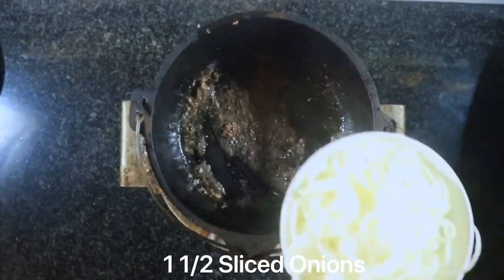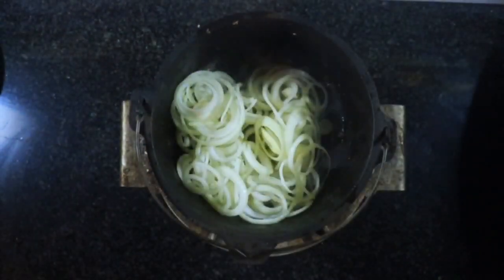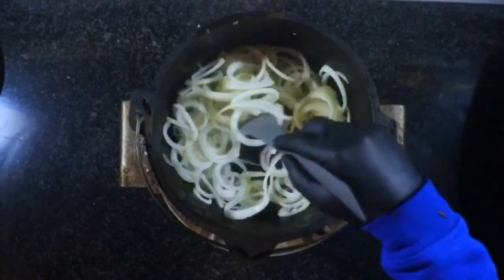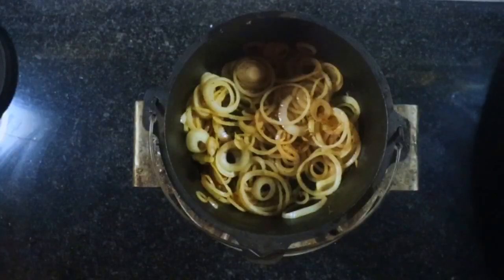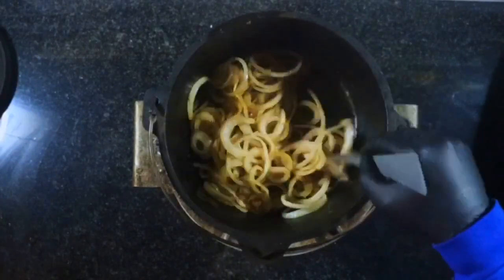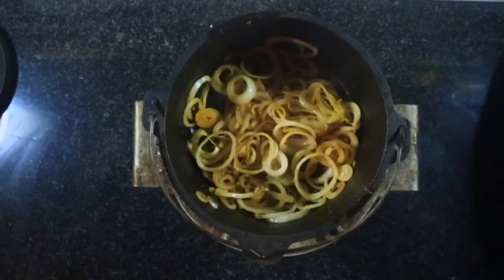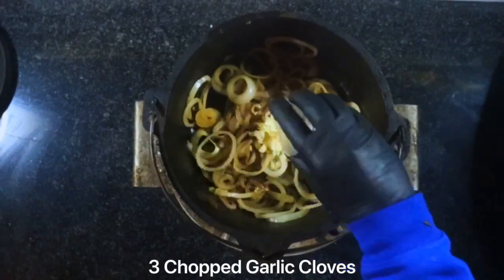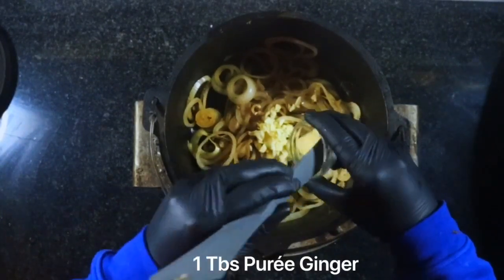Then we're going to add one and a half sliced onions. We just want to cook these — we don't want to brown them, just move them around until they're nice and translucent. Then we're going to add three chopped garlic cloves and one tablespoon of pureed ginger.